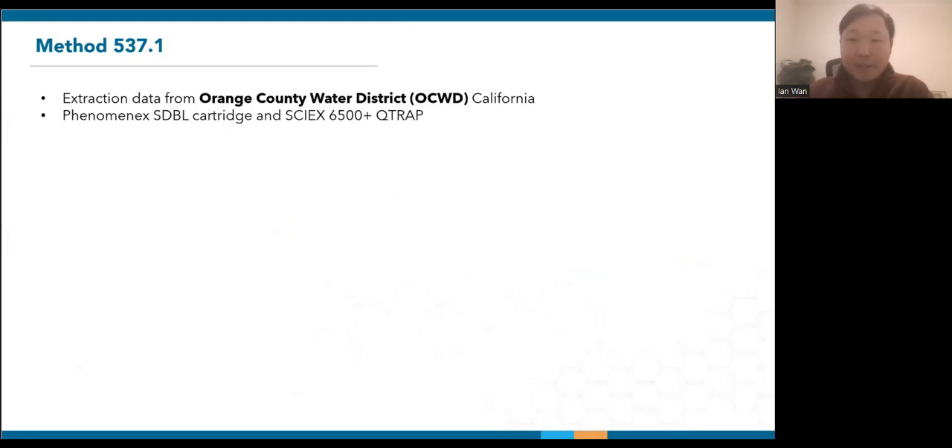Now let's dive into EPA method 537.1. I would like to thank the Orange County Water District for sharing their data. Being one of the early adopters, they brought on the SPE03 back in 2019 for method 537.1 and are now also using it for method 533. The extractions are performed using Phenomenex SDBL cartridges and analysis is done with SCIEX's 6500-plus Q-TRAP.